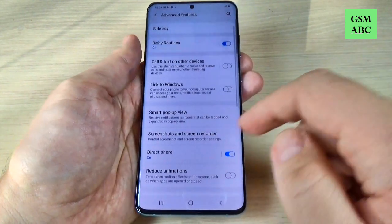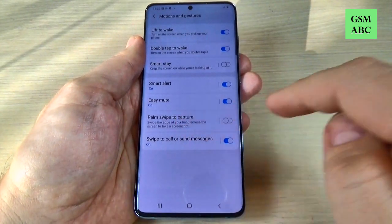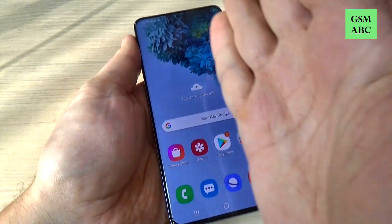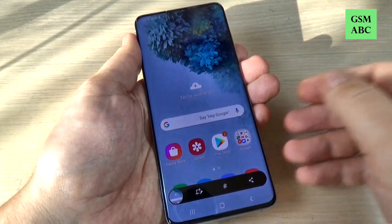Scroll down and go to Motions and Gestures, and here just enable Palm Swipe to Capture — turn it on. Now let's exit, and to take a screenshot just swipe your palm over the screen like this.